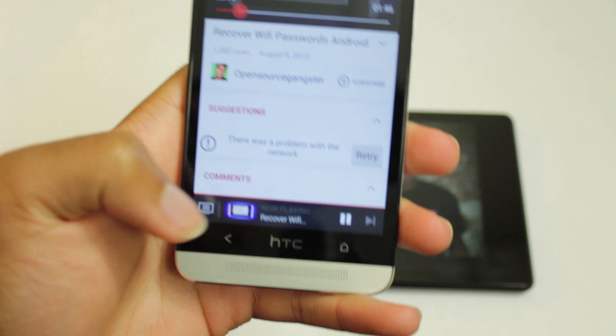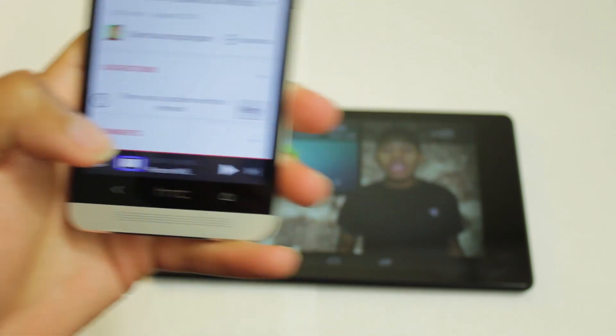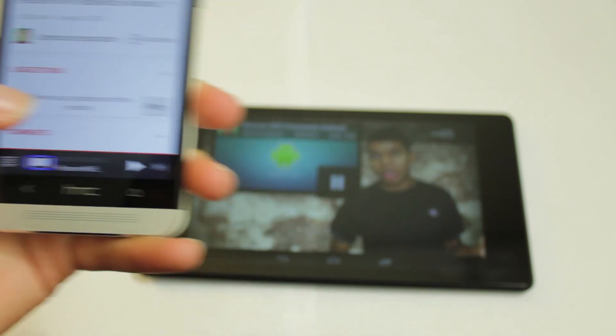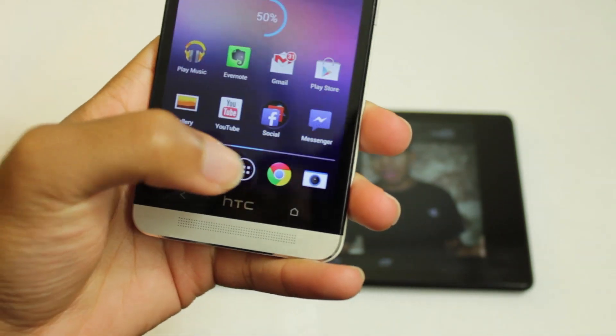Now, what's cool is on my device I have controls to pause it. I can pause it and I can play it. So just like if I'm using Chromecast, it works the same way — I can pause and play it remotely.